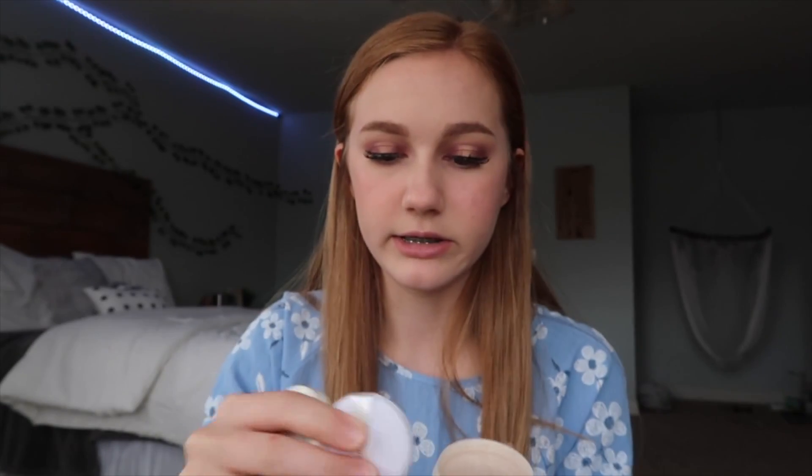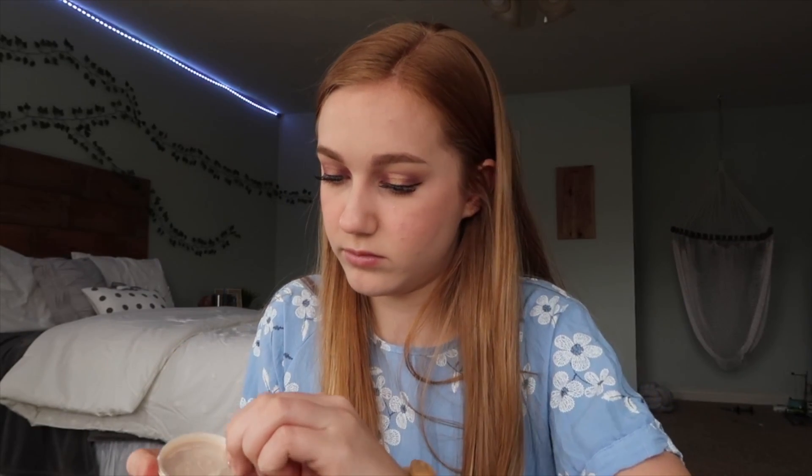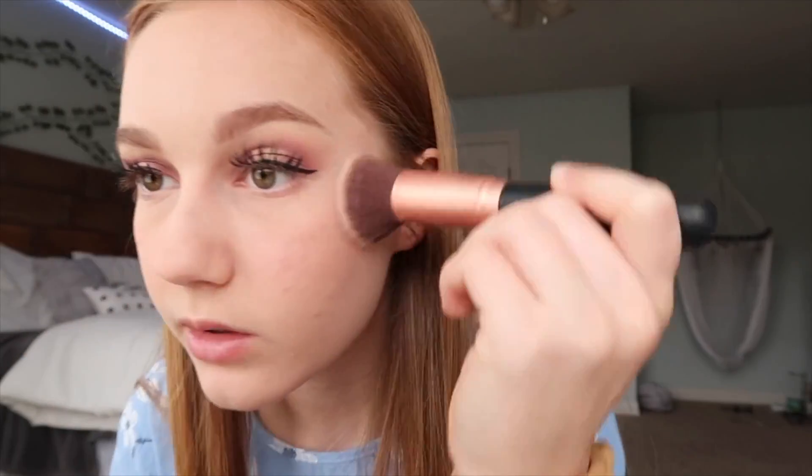They did include a powder. This is the Innisfree No Sebum Powder, and it does come with this little puff thing, which doesn't seem bad, but I'm just going to go ahead and use the brush that I usually use. I think it should just be translucent, but I cannot read the outside. The powder seems good to me — nothing stands out much. It didn't make the makeup look really cakey. Honestly, I like it.